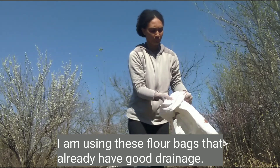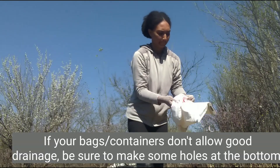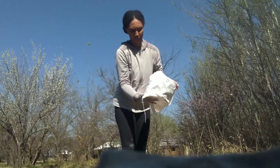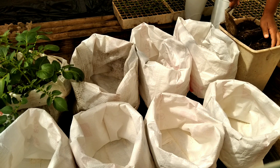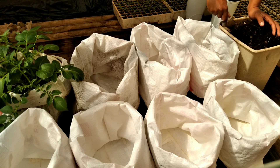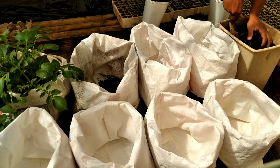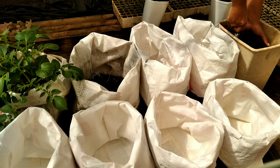I folded my bags prior to fetching the compost — I just made two large folds and folded it down to the ideal size I need for now. I will unfold the bag later on as I hill the potatoes. I'm just gonna start by putting some soil into the bags — about 10 centimeters of soil in height — and fill up all these bags before I get to planting.